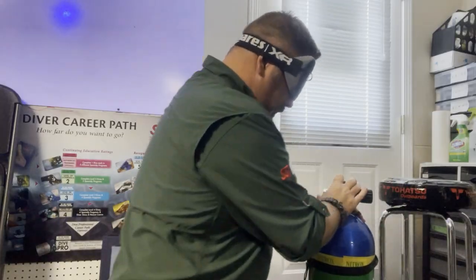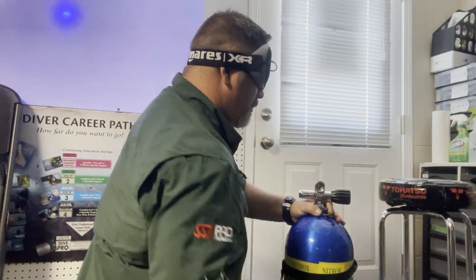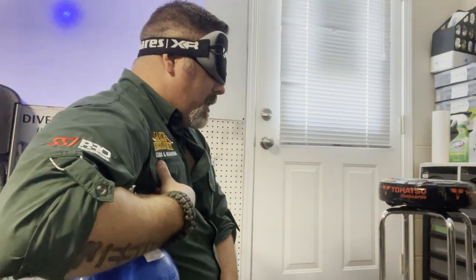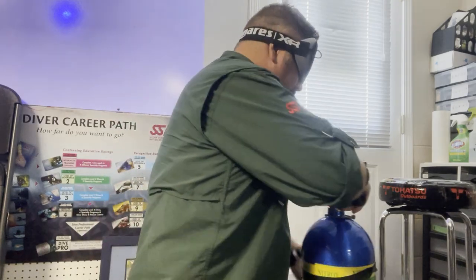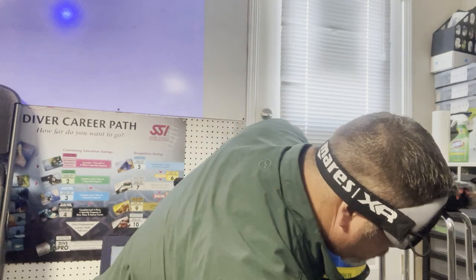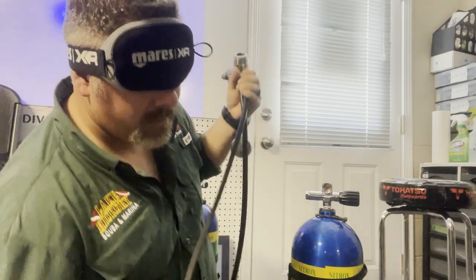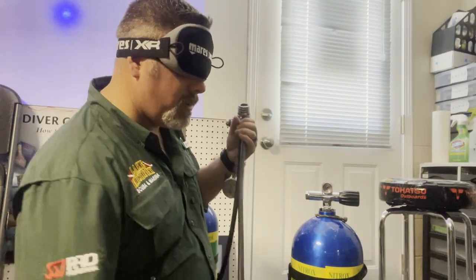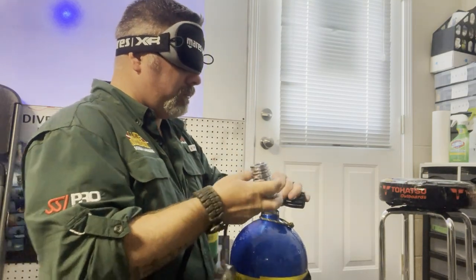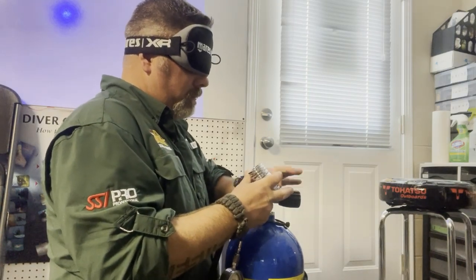I'm going to be putting my side-mount gear together blindfolded, and I'm going to talk about how important this skill is and the actual value you get out of it. We have our rescue students do this, our instructor students, our solo diving students, our technical students, and even our public safety and salvage students — because it's very important to actually understand your equipment and be very familiar with it.